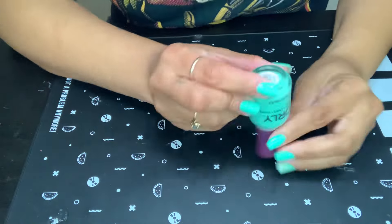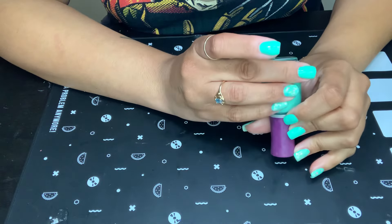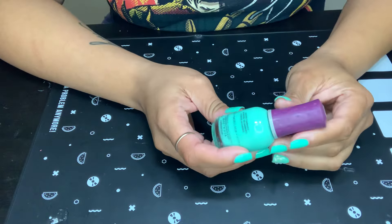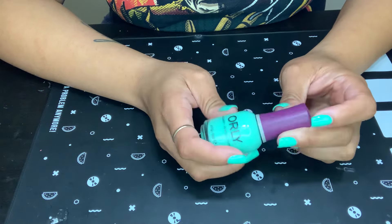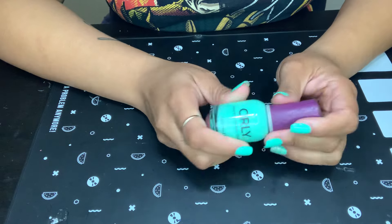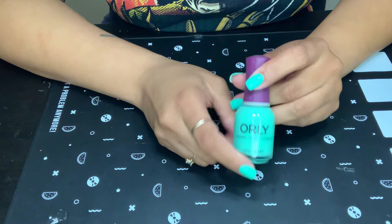This is Orly's Vintage. Yeah, Vintage. And it has that old purple top — remember this purple top back in the day? So anyway, yep, Vintage by Orly.